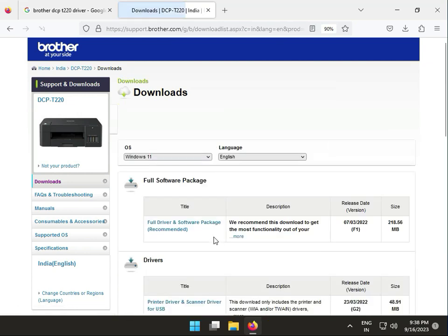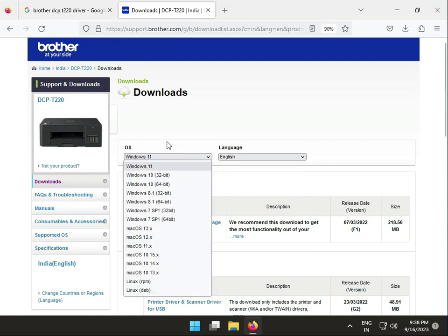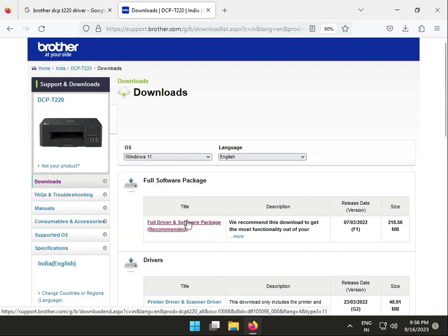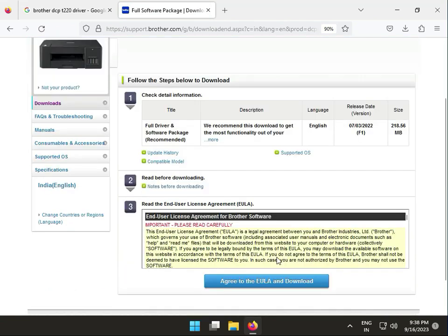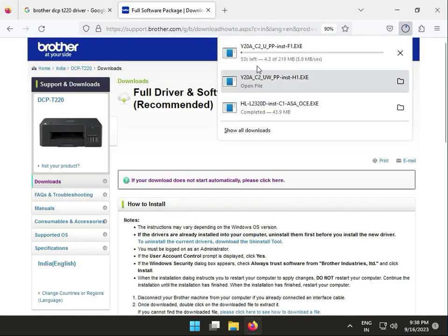So firstly, choose your operating system. I just click Windows 11, then click download. This is actually the basic full drivers and software pack. If you want to change languages, you can change from there. Also software OS type. So I click this one, and then agree to download. Now it is actually downloading, so please wait a few minutes.